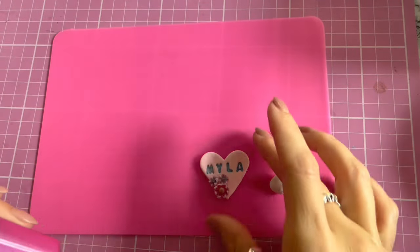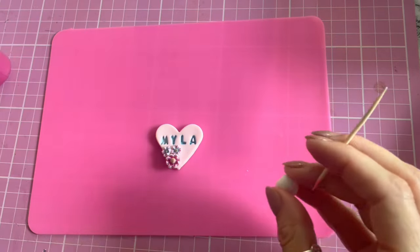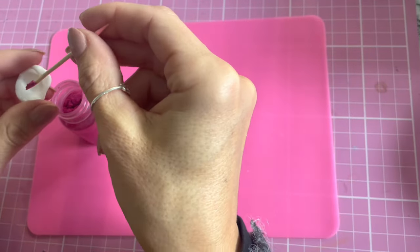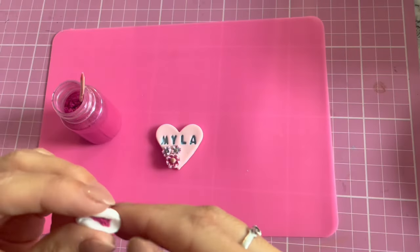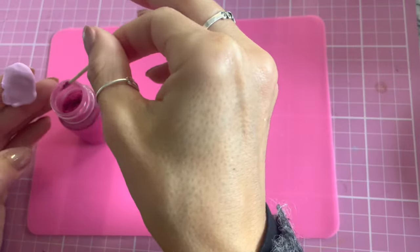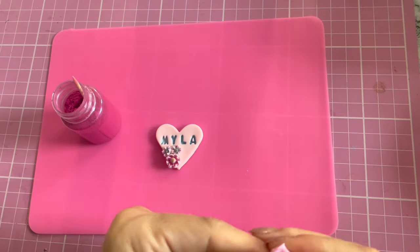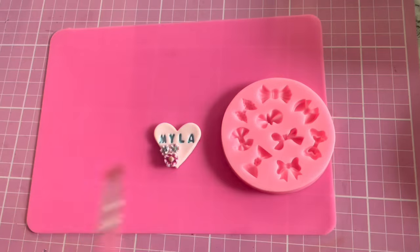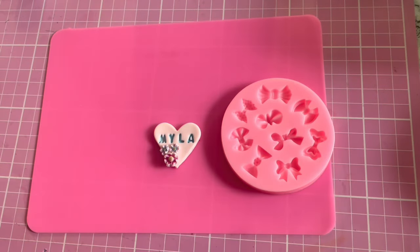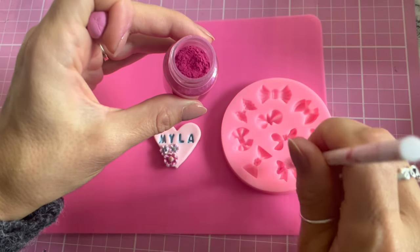Taking a small piece of white clay, I'm going to use my pink pigment powder to colour it so it matches the flower. I flatten out the piece of clay and add some hot pink pigment powder. Then for the bow mold I'm adding coconut oil to condition the mold and prevent the clay from sticking. I'm also brushing some of the pink pigment into my mold, which will give it that extra shimmer.